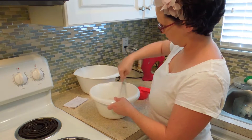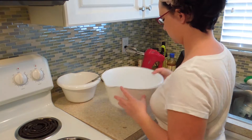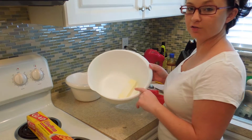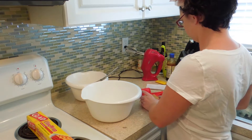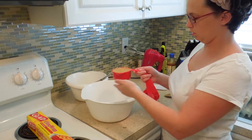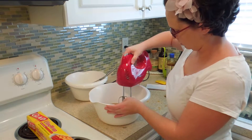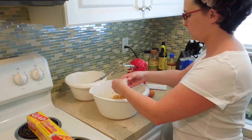Now to work on the wet ingredients. In our large bowl we're going to have a whole stick of butter, a half cup of white sugar, and one lovely cup of packed brown sugar. Now we are going to cream these together.